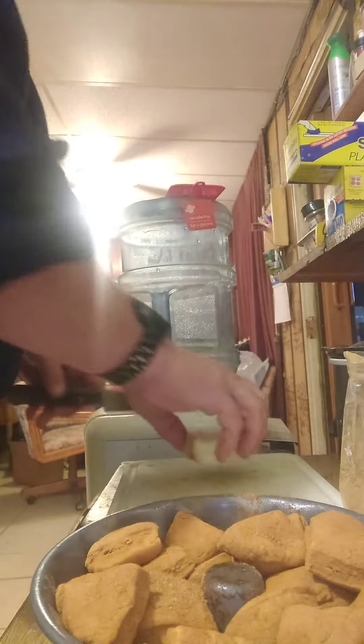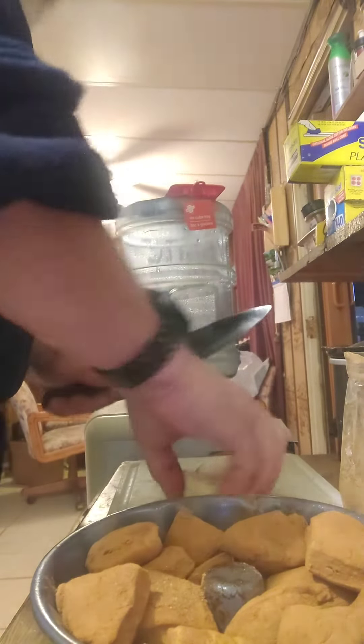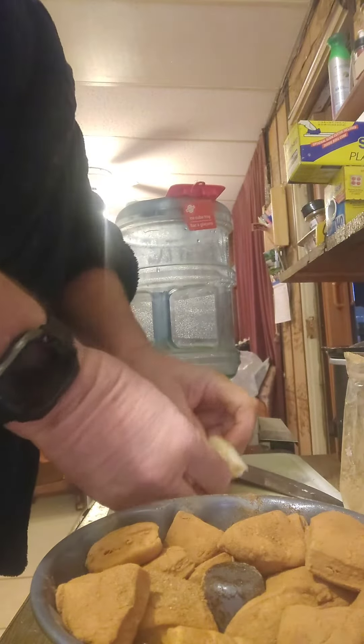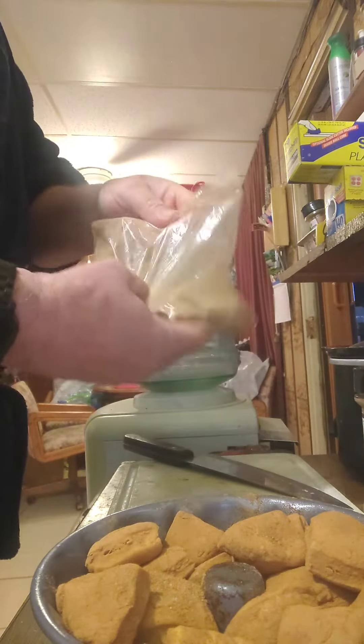Okay, this is Santa Skip again. We're gonna make some monkey bread today. You can already see I got a bunch in there — just showing you what I'm doing. I got the butter-flavored biscuits, I just cut them in quarters and dump them into this package of cinnamon sugar.